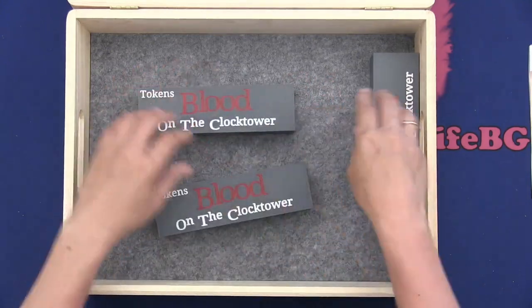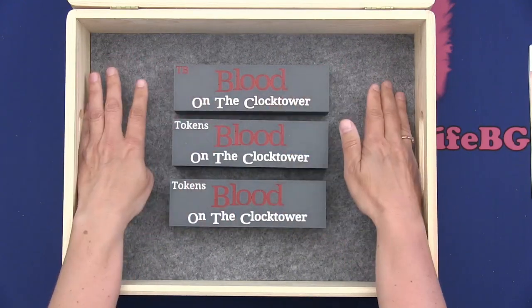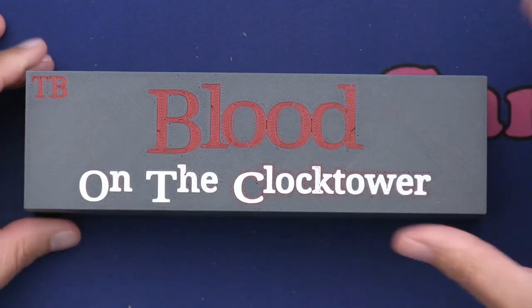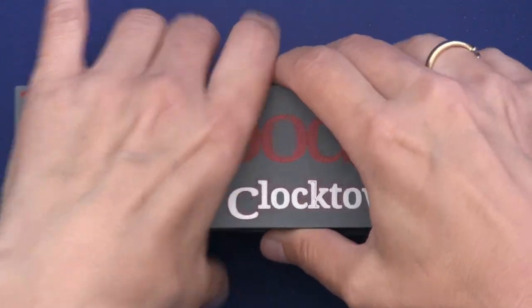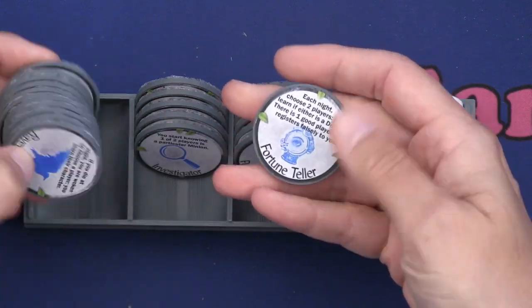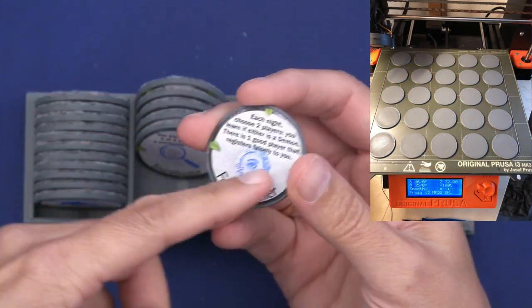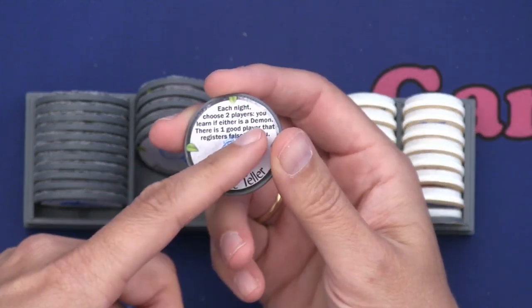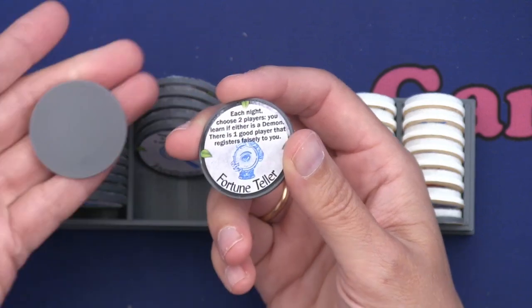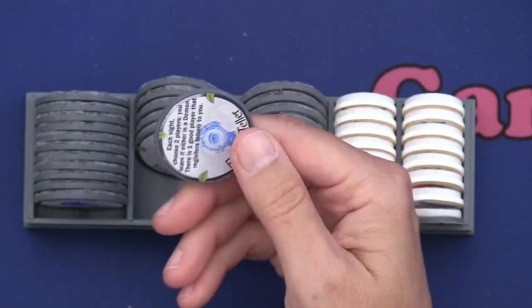Then we have all the tokens. I have used my husband's 3D printer to print these boxes, and I have tokens inside. The first box my husband designed is for Trouble Brewing — we can put a little label up here. Inside the box I have all the character tokens for Trouble Brewing. We have 3D printed these disks, and then I printed the token images on sticker paper, cut them out, and put them on.